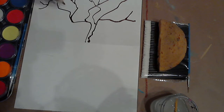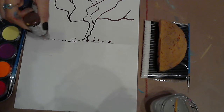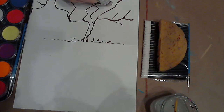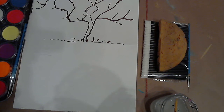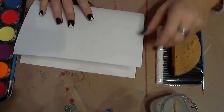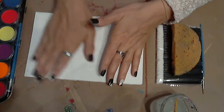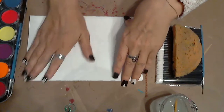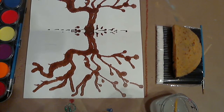A couple of branches here and there. On the bottom you can do a few dots for some shrubbery and shrubs. When you're happy with your tree — we're only going to do the branches — fold it over and push down a little bit to reveal your symmetrical reflective tree. Isn't that nice?